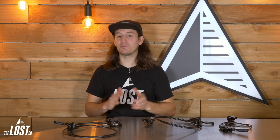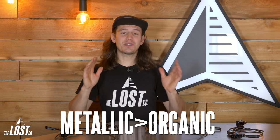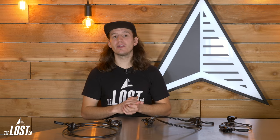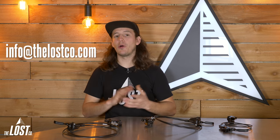One thing worth mentioning: most two-piston brakes, and sometimes four-piston brakes on stock bikes, will come with organic brake pads pre-installed. So if you just want a smidge more power out of your stock brakes, check to see if you have organic brake pads installed. If you do, definitely swap those out for metallic brake pads — you'll have more power while descending. If you're not sure what kind of brake pads you have, you can email us at info@thelostco and send us a picture of your brake pad setup and we'll help you out.